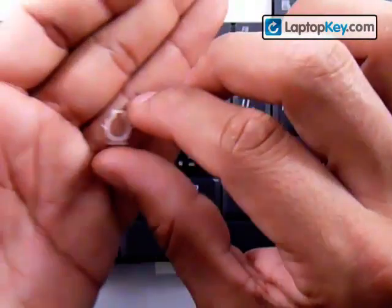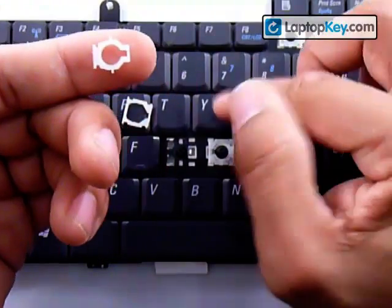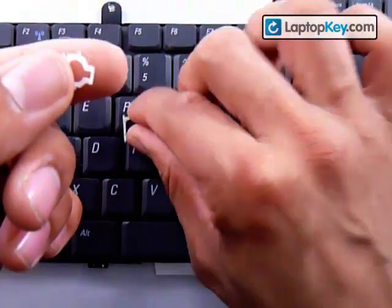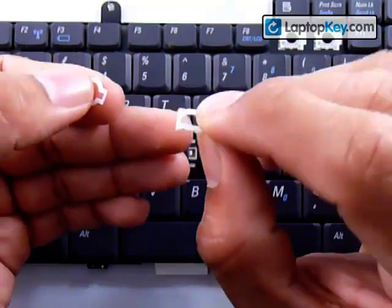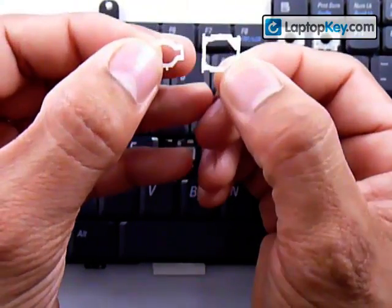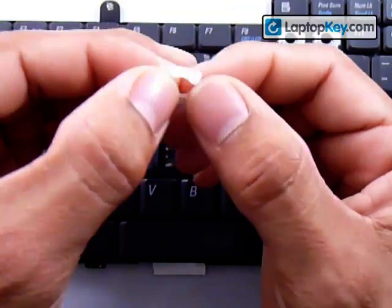Then you get your next piece. This piece has one bar here, and that's going to go onto the single hook that's on the keyboard. The top stick that's hanging out and the bottom stick have to fit into the holes that the larger piece has right in the center. Let's go ahead and make these two pieces one first.